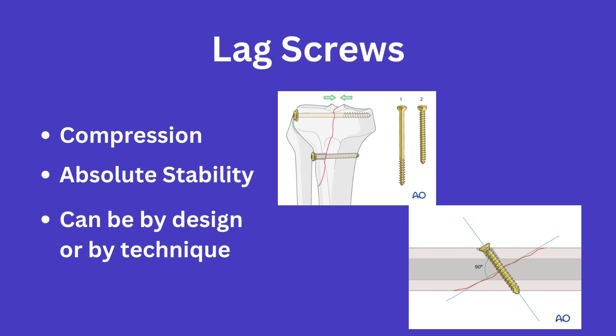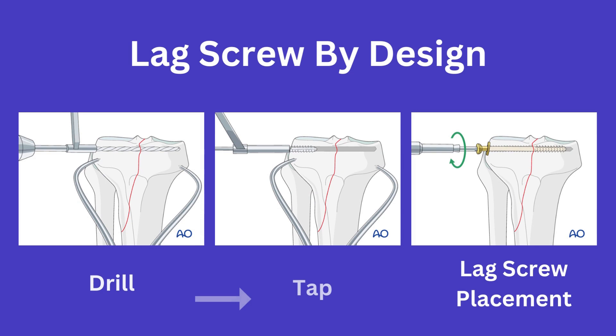You can have a lag screw by design or by technique. A lag by design screw means that you have a partially threaded screw. For these, you would simply drill, tap, then place, allowing for the threaded portion of the screw to engage the distal fragment.